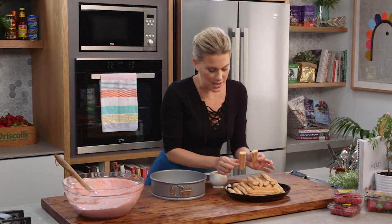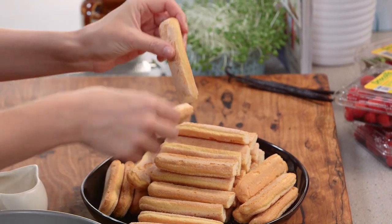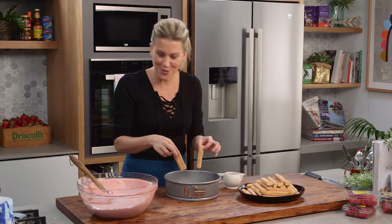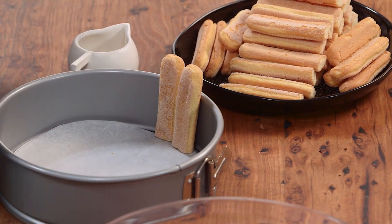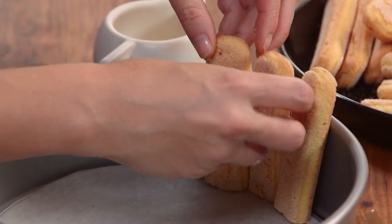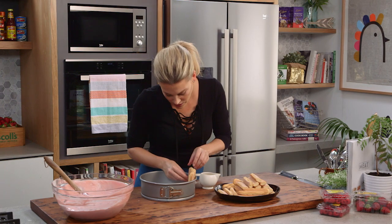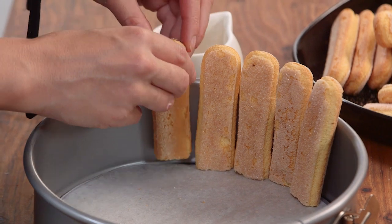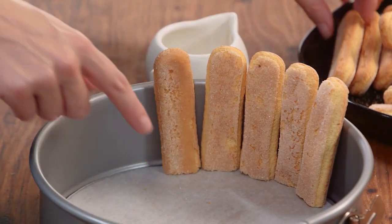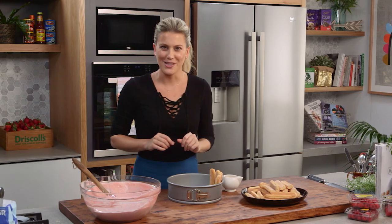What I've got here are some Savoiardi biscuits — dried sponge biscuits — which are going to form a collar for this wonderful masterpiece. Place them upright along the collar of the springform tin. I've just cut the base off so they sit up nicely. You need about 22 to 28 biscuits all up. Line the centre with some extra biscuits and drizzle on a little bit of Grand Marnier, which is an orange liqueur — it's going to go fantastic with this dessert.